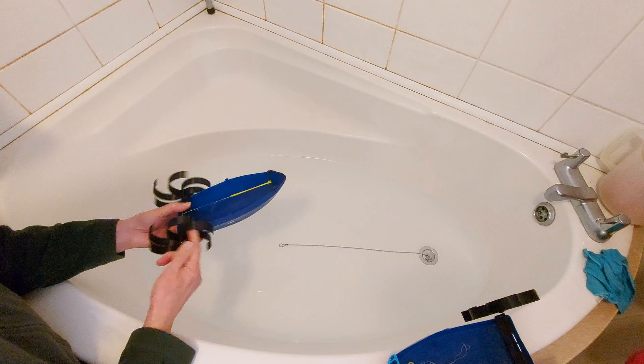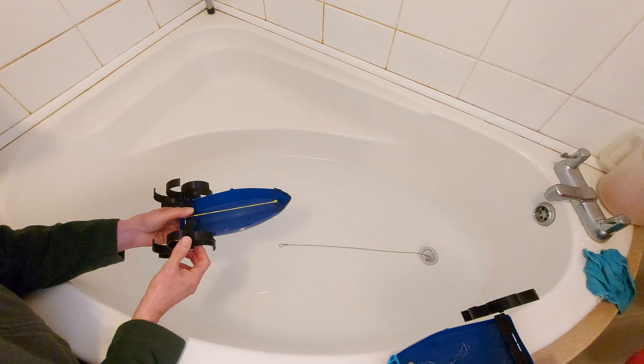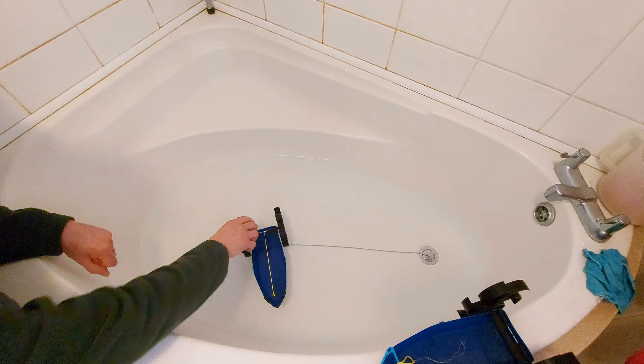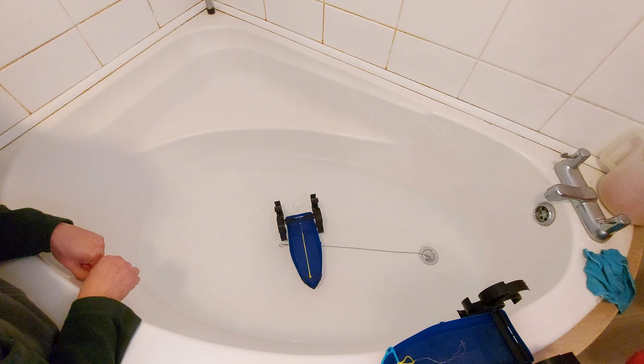Alright, this is a fresher rubber band, but we'll give it a try.